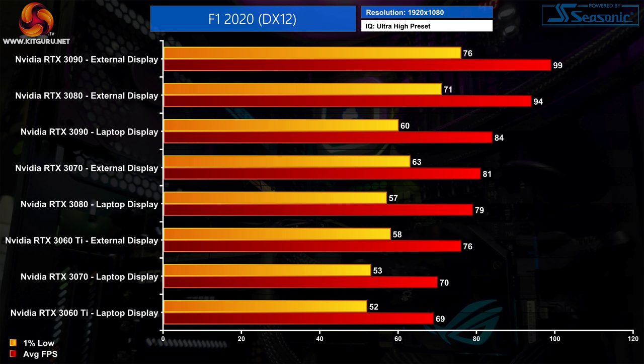The next game is F1 2020 starting at 1080p. The results once again show a clear benefit to using an eGPU with an external monitor — the RTX 3060 Ti is 10% faster on an external screen than when using the integrated laptop display. At 1080p we are running into some fairly strong bottlenecking, likely a combination of the CPU and the 4 PCIe lanes. The RTX 3090 is just 5% faster than the RTX 3080, though the 3080 is still 16% faster than the RTX 3070.